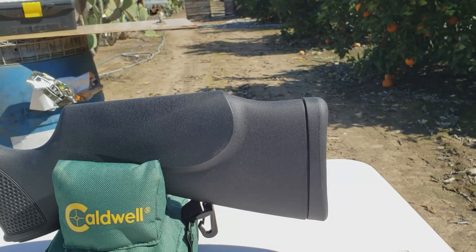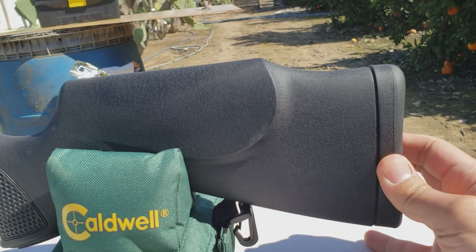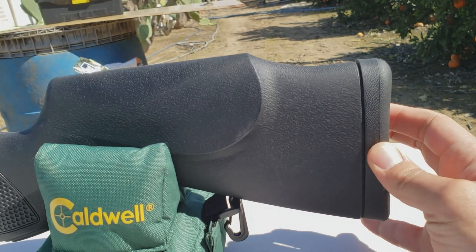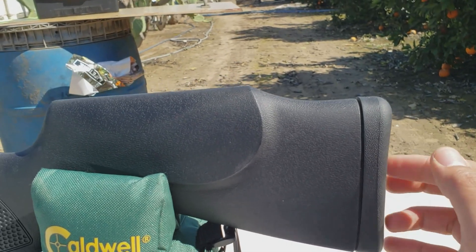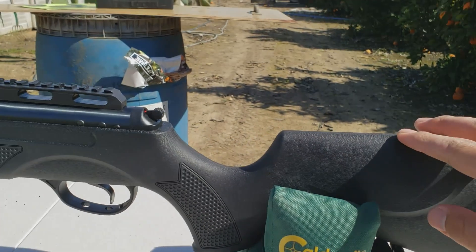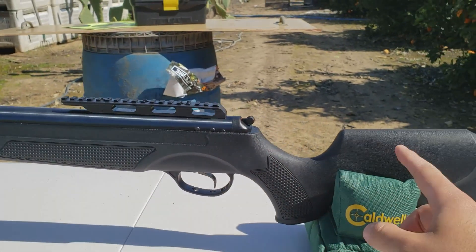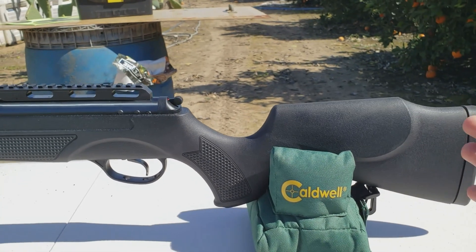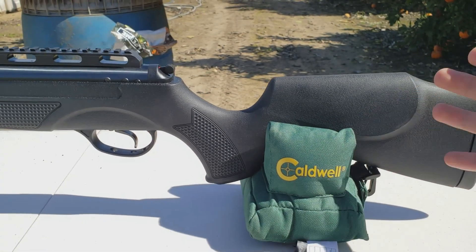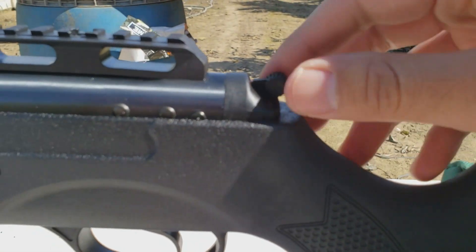Starting from the back — the butt pad here is not really much of a pad. There's no padding; it's almost the same material. It's super thick rubber but there's no real give on the backside. Moving up, this cheek riser is not super high, and you might need it because your scope is gonna be mounted a little bit higher. It'd be nice if this was adjustable, but I understand this is more entry level.